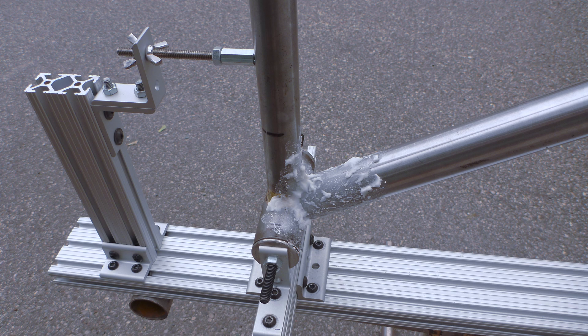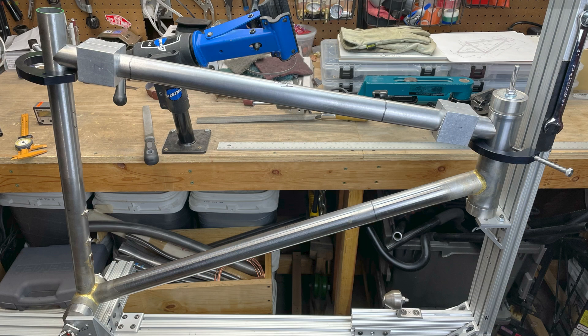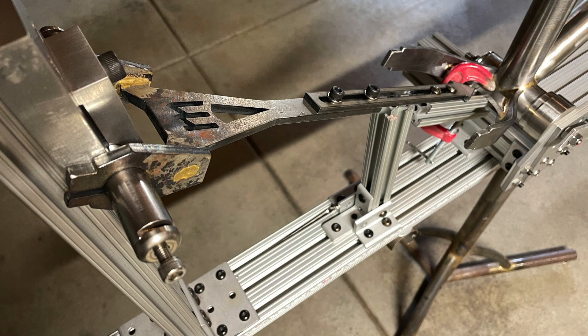The jig doesn't have a permanent way to hold the seat tube at the correct angle yet, so I just rig something up every time. Then the top tube gets held with a couple cobra clamps while it gets tacked in place. I also don't have a permanent way to hold a yoke in place. I've tried a few different methods using 8020, and most recently I used my wizard dummy tire tool, which worked pretty well.